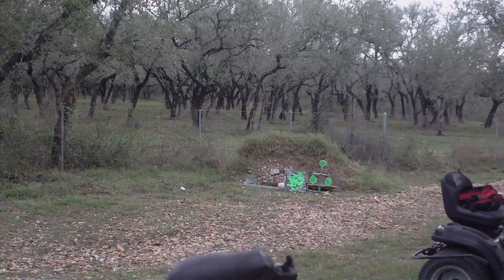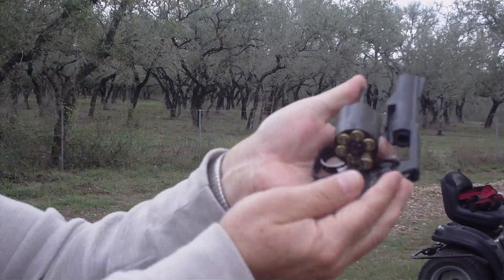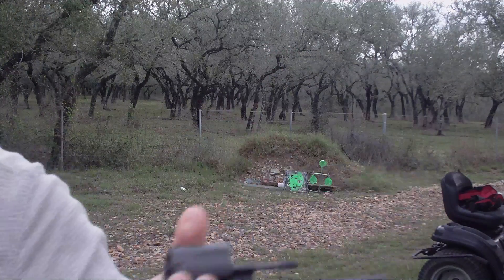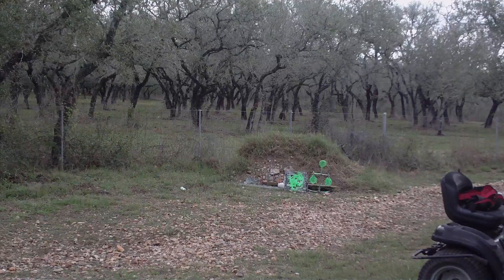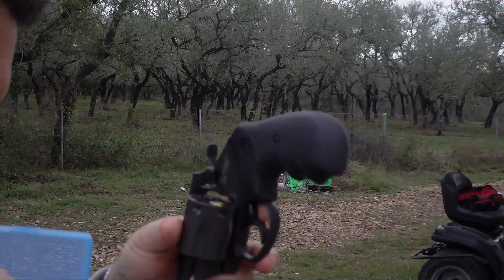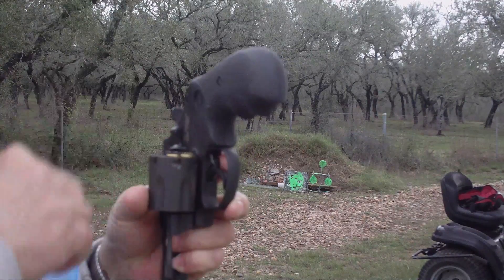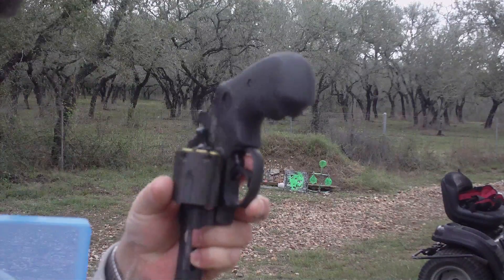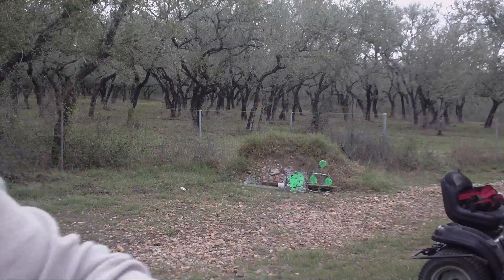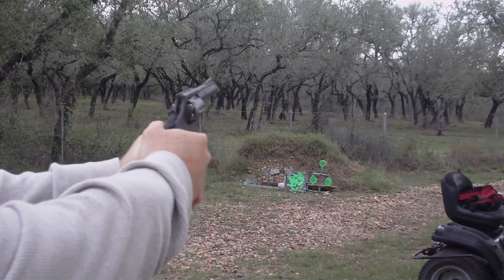That should be six rounds right here. We'll take a look at it and open it up for you. There's the six rounds and it's fairly easy to eject. We'll go ahead and load six more rounds real quick and show you what that looks like. The chamber feels nice and smooth. Everything goes in easily, extracts easily, which means the chambers are well finished. I don't feel any roughness inside of them, and it's working as it should. We're going to shoot one last cylinder load and then we'll stop there.